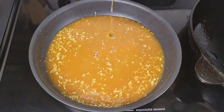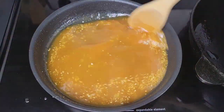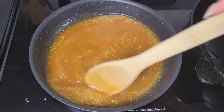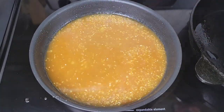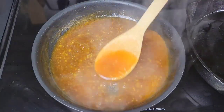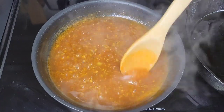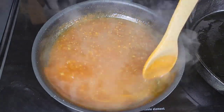All we need to do now is simmer this on medium heat until it reduces a bit and gets a little thick — it doesn't have to be super thick. Just a little bit thicker than this consistency and you're good; you can turn off the heat.